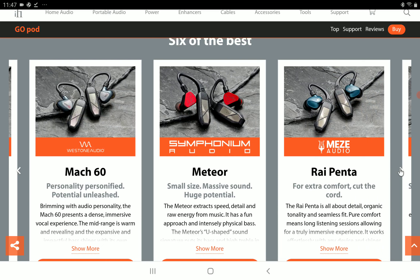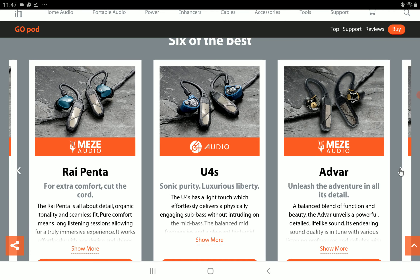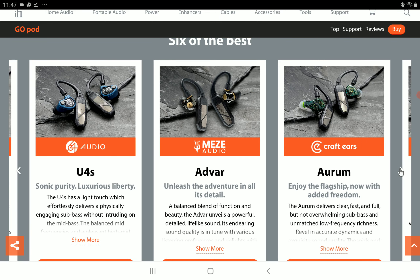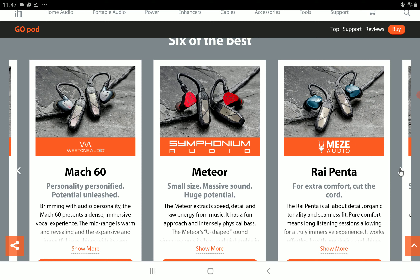It does also have a DAC chip inside, which will provide you with enough power for any in-ear monitor you connect to it. It has 120 milliwatts of power into 32 ohms, and with that amount of power, you don't need more than this for any type of in-ear monitor.